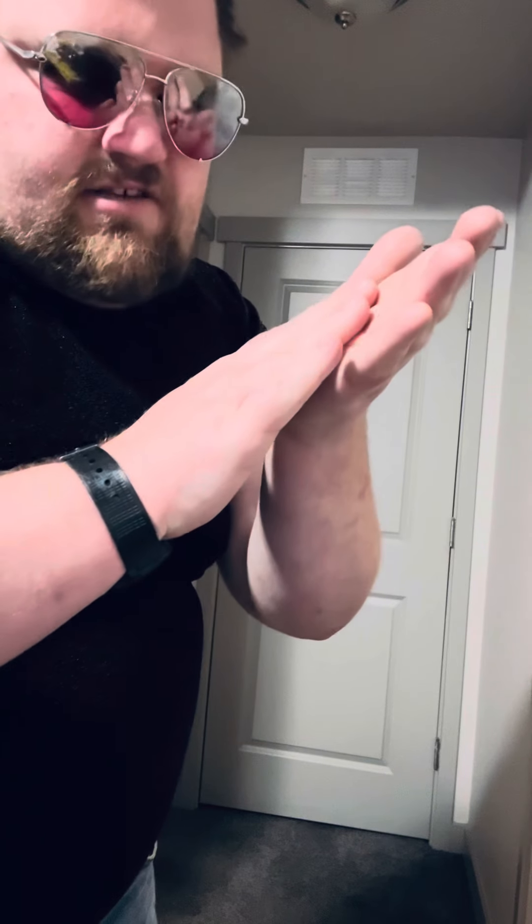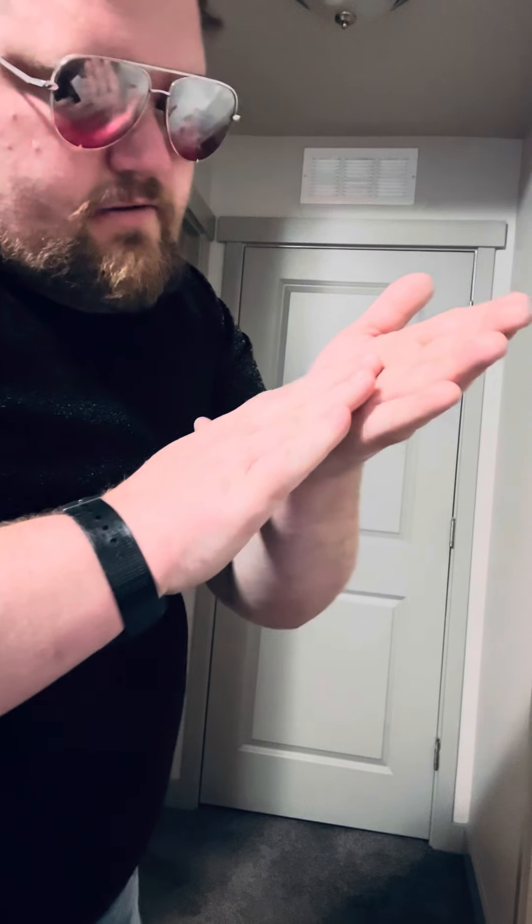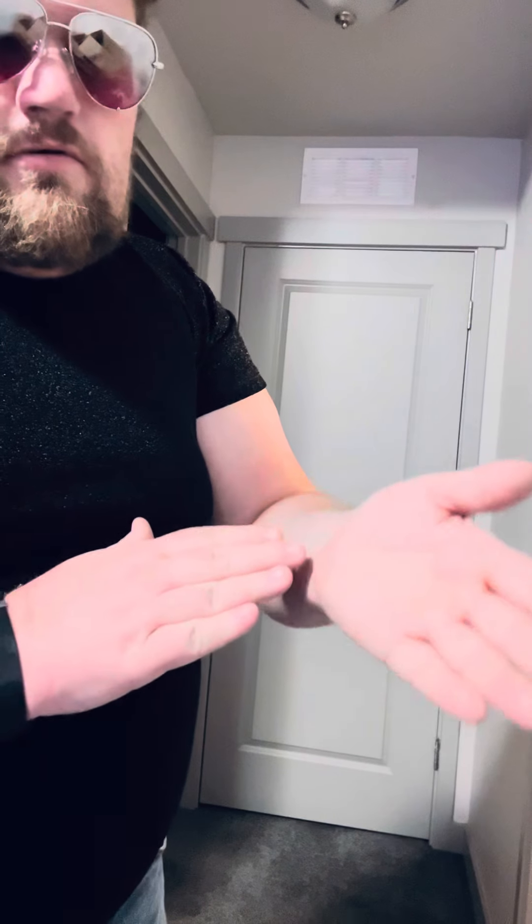I'm just going to go ahead and give it a little blow. As I blow, you're going to see that my hand is completely free of any coin. So is the back. Also, this hand is completely clean. This is when your imagination takes over — where the coin goes.